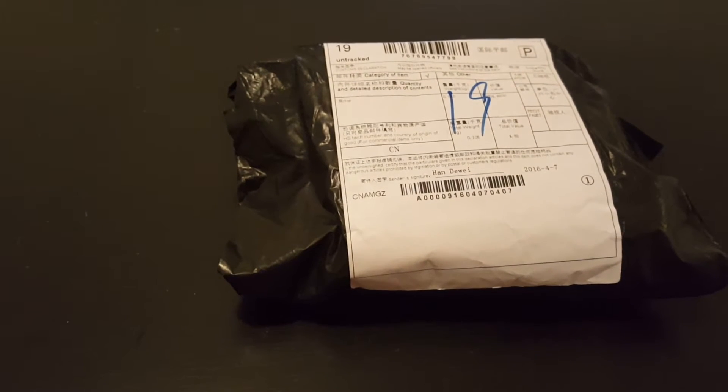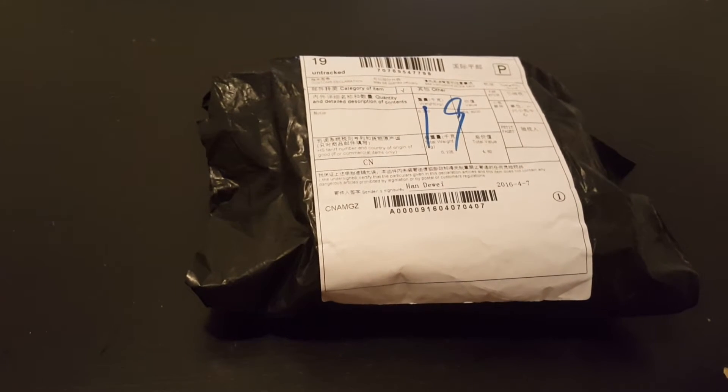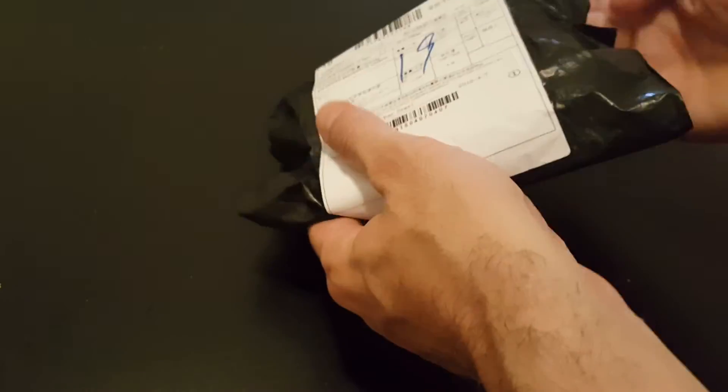Hi, this is a quick unboxing and review of the EMAX RS2205 2300kV motor which I just received from banggood.com. So let's go ahead and open it up and see what we have inside.